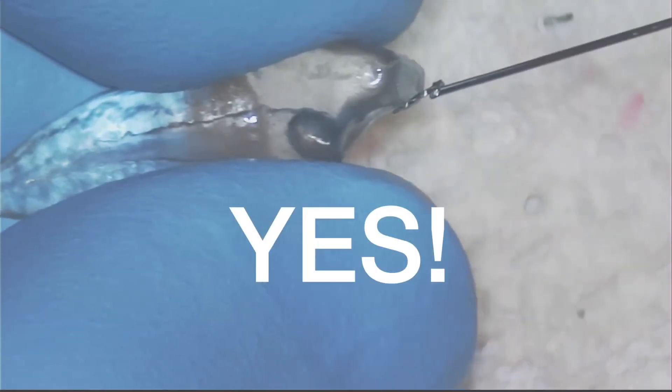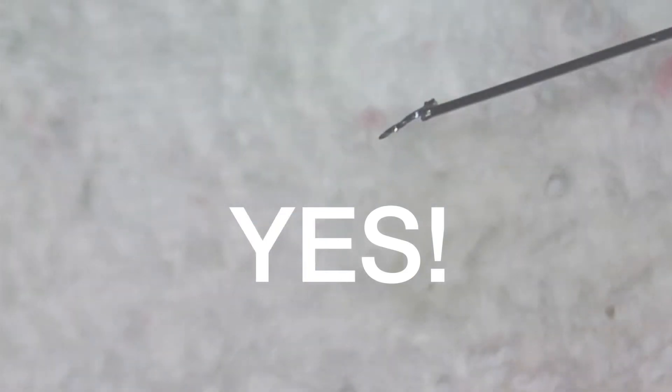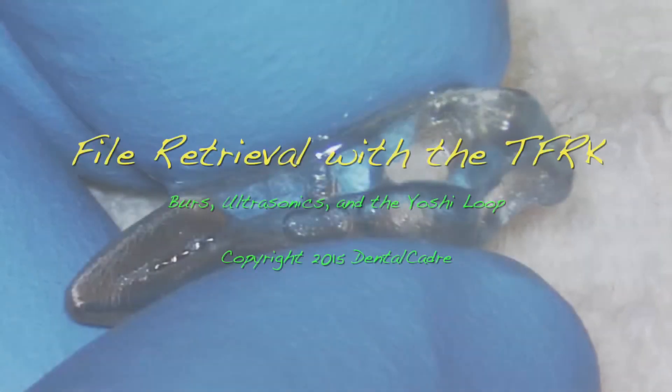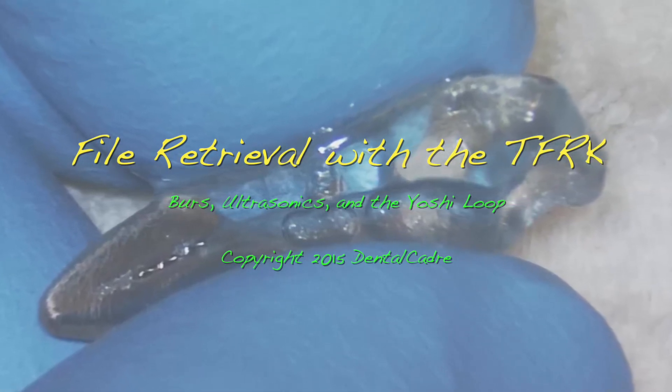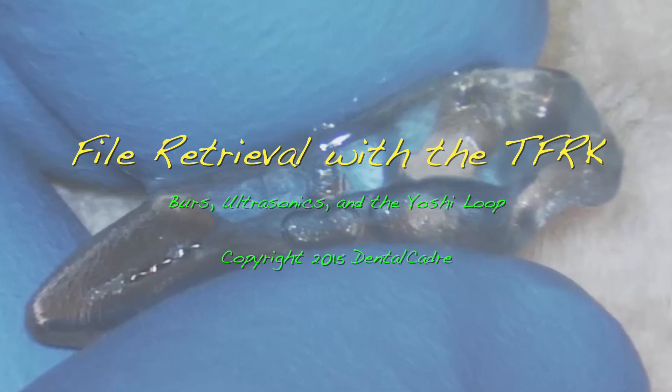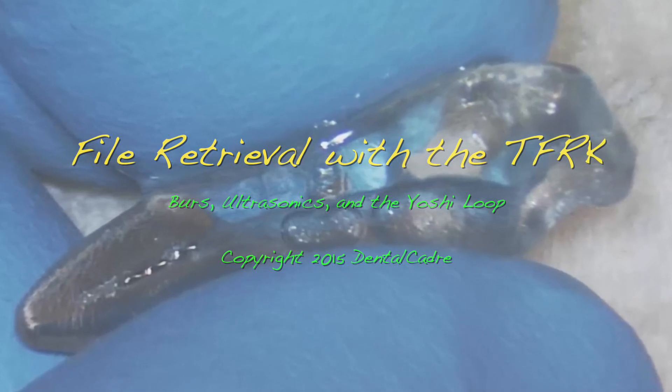Awesome! That's one of the best feelings there is in endo — got the file out. If it's your file, you've avoided humiliation. If it's somebody else's file, you're the hero. I hope you enjoy this kit as much as I do. And if you have a great case, send it to me — we're going to have a competition for the coolest file retrieval case once a quarter.